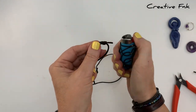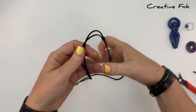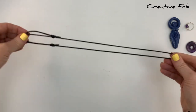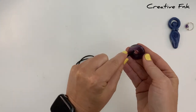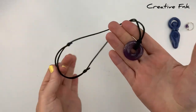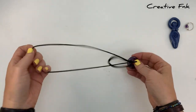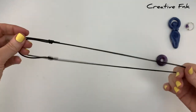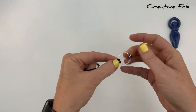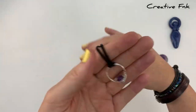Now you can pop whatever pendant you want onto your necklace cord. These little donut crystals are perfect for sliding on and off. You can choose whatever pendant you like as long as it's got a hole big enough for your threads. Rings work really well as well and look super cute. There's your reusable adjustable necklace cord!